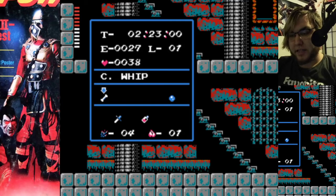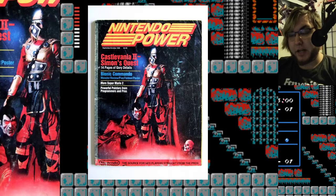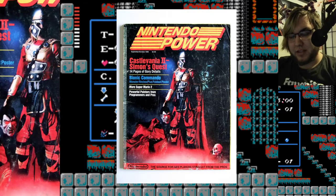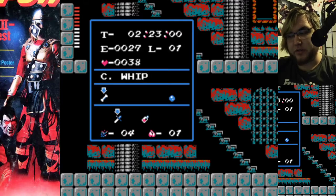Hey everyone, I'm Alfred, welcome back to Castlevania. As promised, this is the cover of Nintendo Power that featured Simon Belmont — it doesn't really look like him. A lot of red, blonde hair, and a helmet. It looks more like the actual cover of the game. He's holding Dracula's decapitated head with the eyes still glowing, there's a skull, he's got the whip. It's cool — 14 pages of gory details.